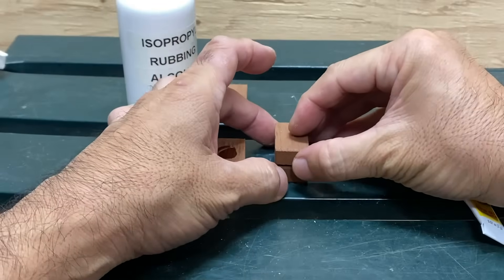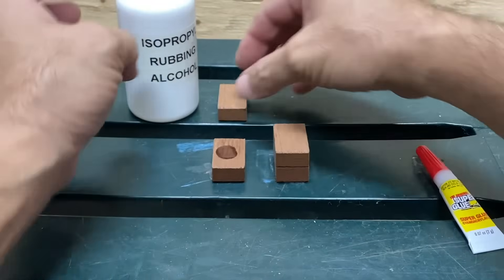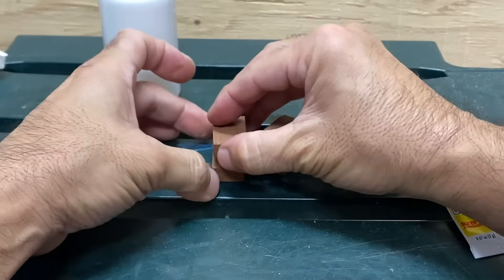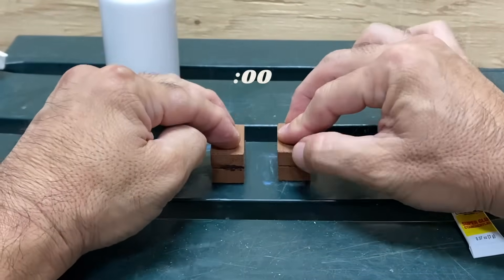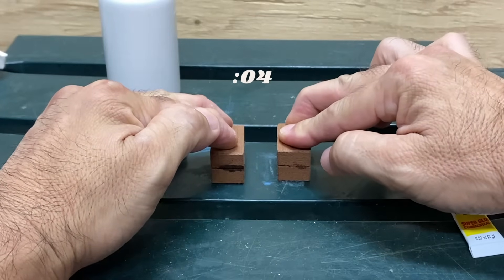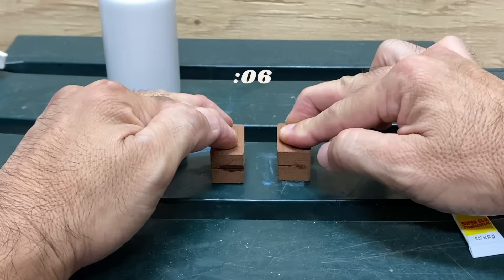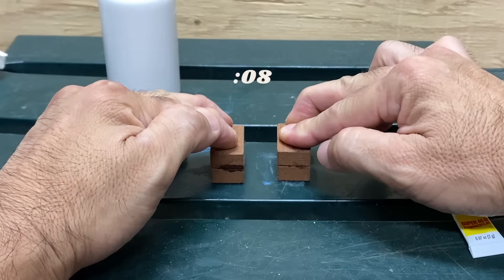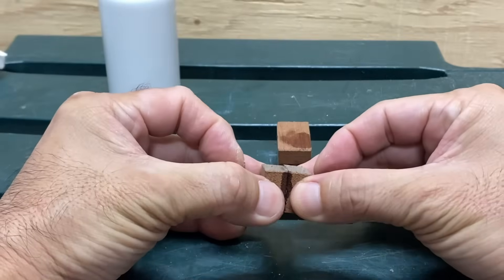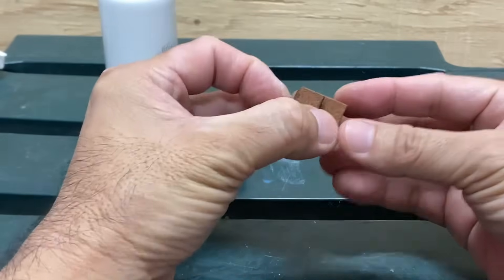A simple hack that many crafters use is to spray one surface with rubbing alcohol. The water content in the alcohol mixture activates the glue and the alcohol quickly evaporates. In this example it took a quick 10 seconds for the alcohol sample to get a pretty good bond, while it was nowhere near that with the plain sample.